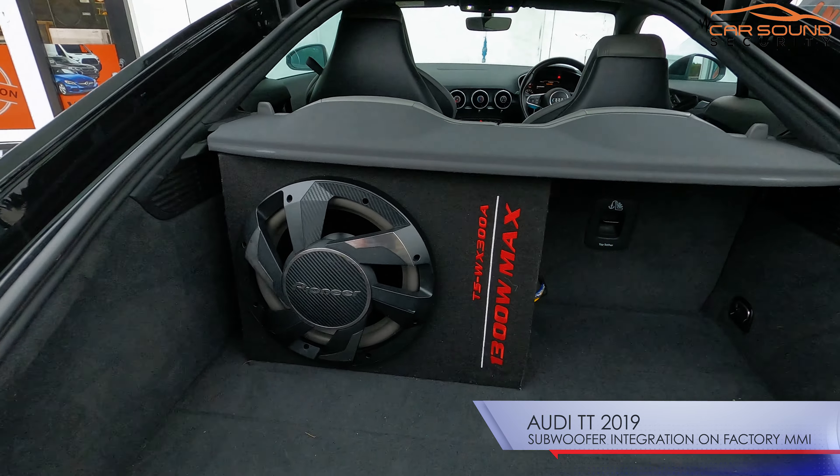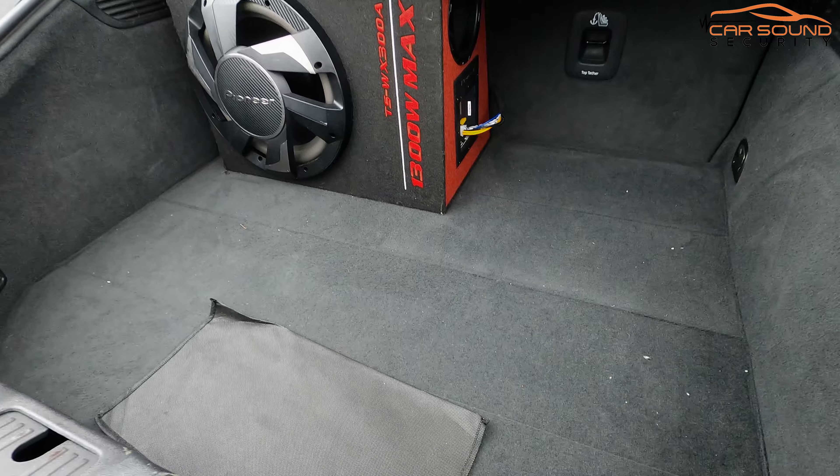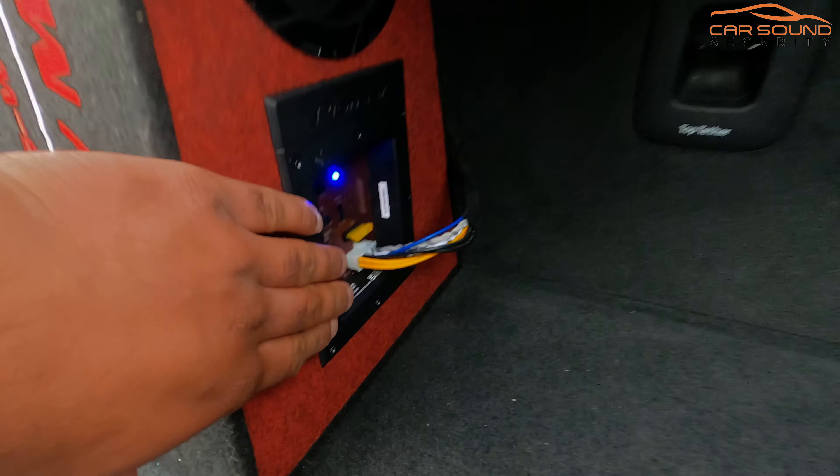So what we've got here is an Audi TT 2019 with the Pioneer TS-WX 300A subwoofer. As you can see, it fits beautifully in here in the boot.